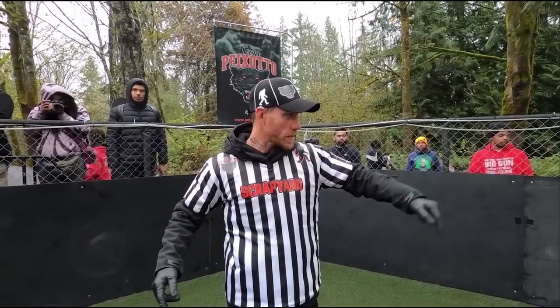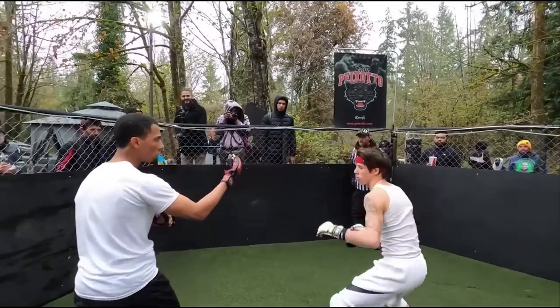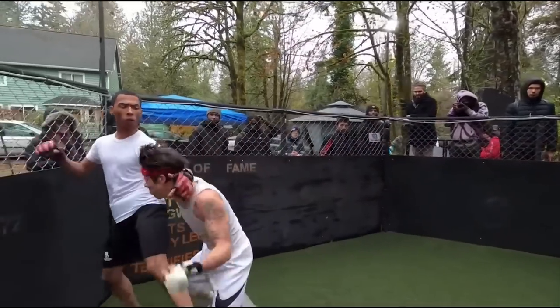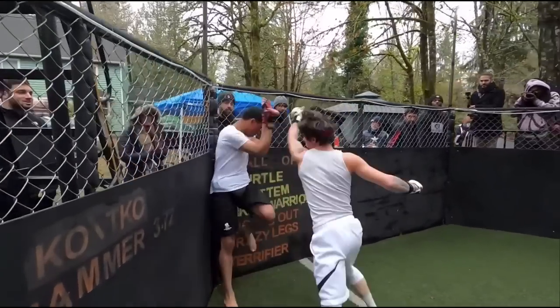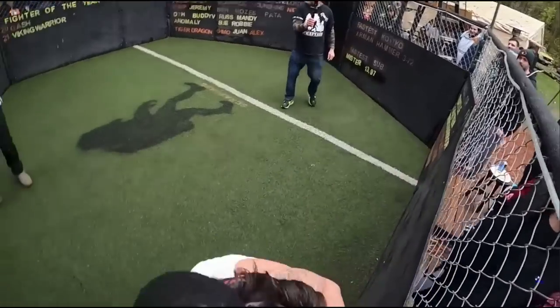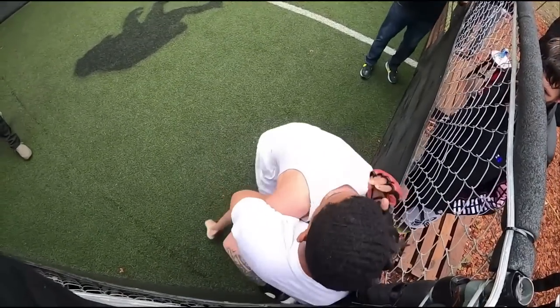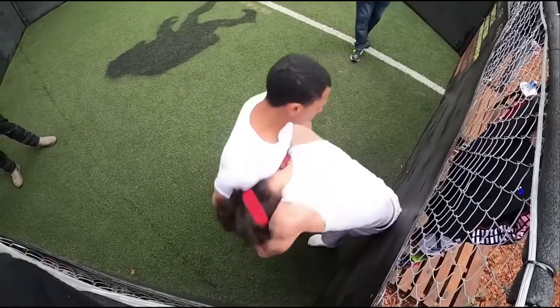We have another match with Xiaolong, courtesy of Street Beef Scrapyard. He's fighting a guy that looks like Ryu. This is Jay Monkey, by the way — shout out Jay Monkey. Jay Monkey is aggressive. But you can't just charge face first. Got him pinned against the cage.